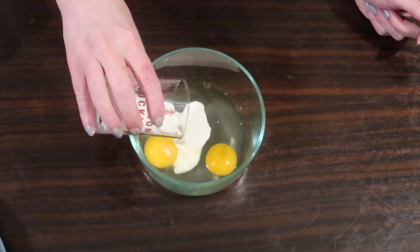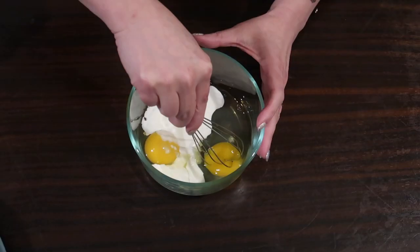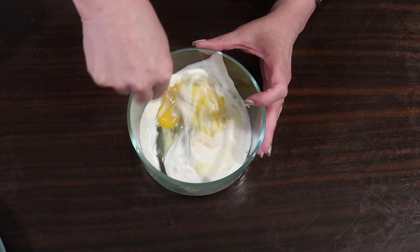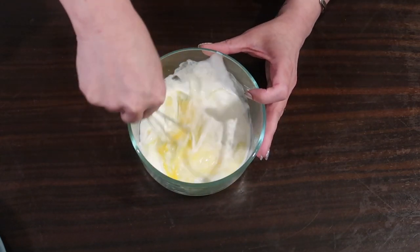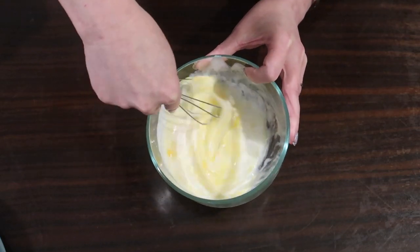In a small bowl, I have two large eggs and I'm adding in two tablespoons of heavy whipping cream. I'm getting in there with a whisk and we're just going to whisk this together until it's all scrambled up and has a nice even creamy texture. There you go.